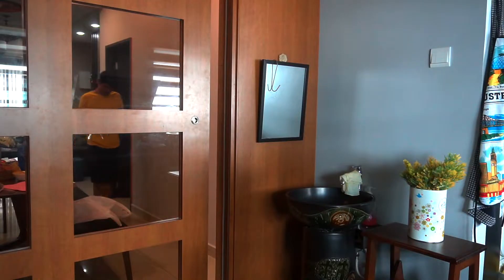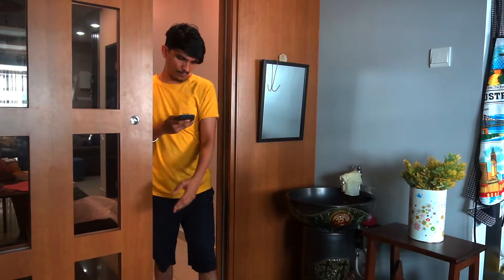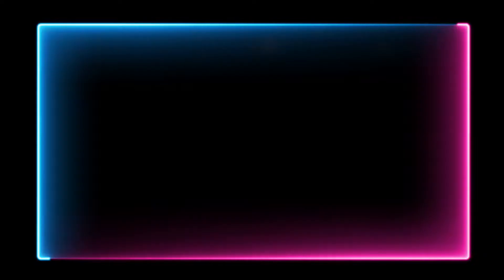With Mesh Wi-Fi, you can use Wi-Fi throughout the house with no problem. For example, if you go from the hall to the kitchen, there is no Wi-Fi disconnect. At the end of the house, you will still be able to use the network at good speed. Now let's get into the speed test.